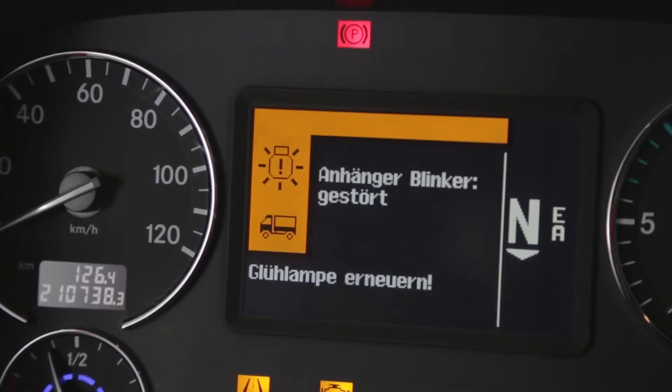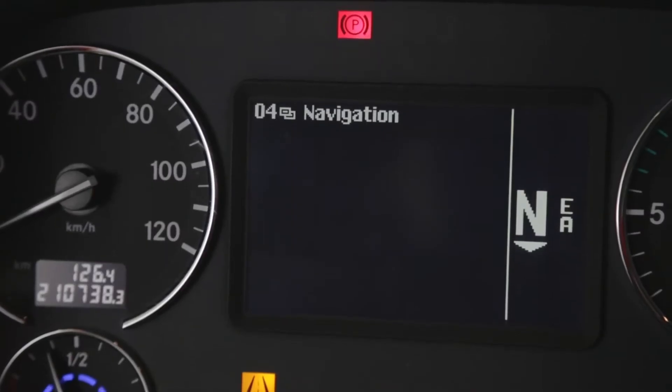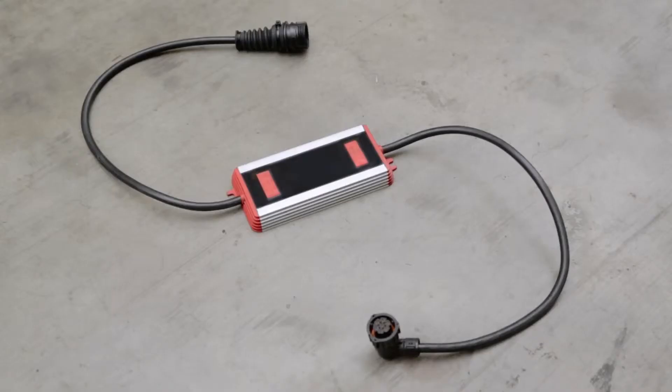As LED rear lights are considerably less powerful, they are very economical to run in comparison to conventional lights. Because of this, the board computer may signal an error, as it may recognize the low power usage as a damaged light. Naturally, ProPlast have realized this and offer a variety of LED controlling gears.